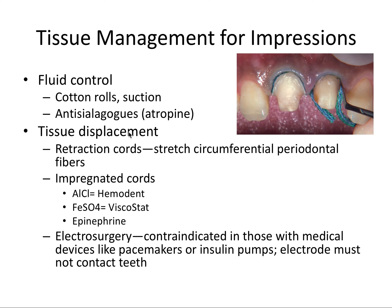For tissue displacement, we can use a number of options. Retraction cords are probably the most prevalent. We place them right under where the margin of the prep was prepared and into the periodontal apparatus, used to stretch the circumferential periodontal fibers out of the way. We can also impregnate those cords with certain medicaments: aluminum chloride, iron sulfate, or even epinephrine. These all promote hemostasis, because blood is another fluid that can mess up an otherwise perfect impression.